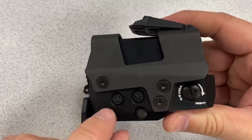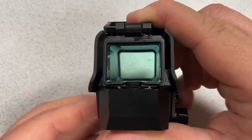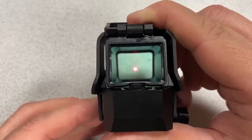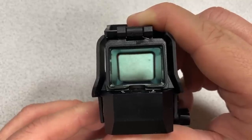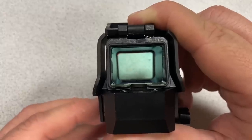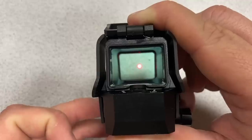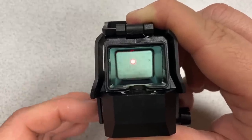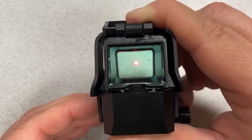All the controls are done with two buttons. To turn the sight on, press either the up or down button and release. To turn it off, hold either button down for three seconds. Hitting the down button turns it on; holding the up button for three seconds turns it off.